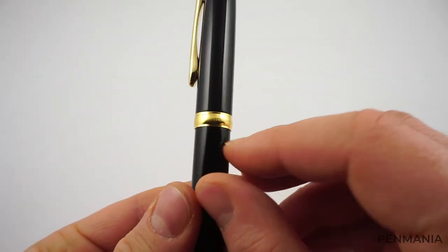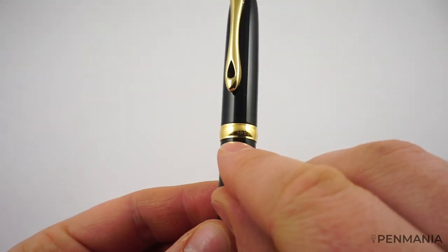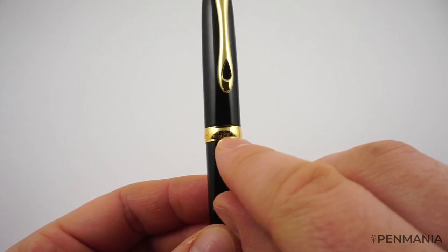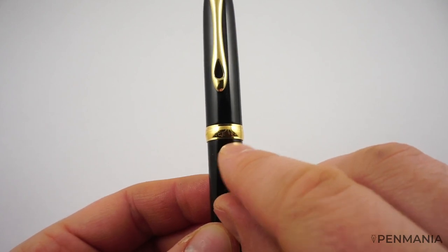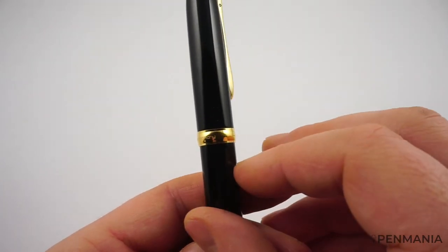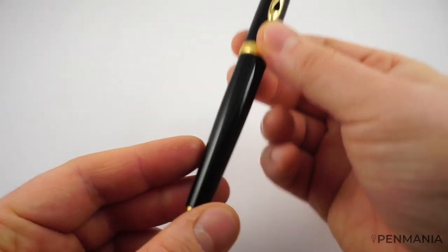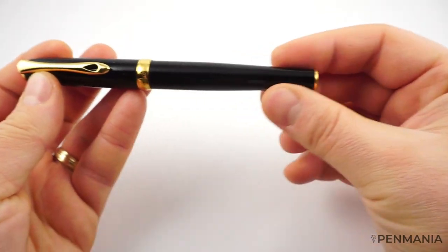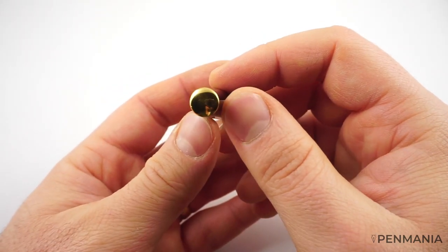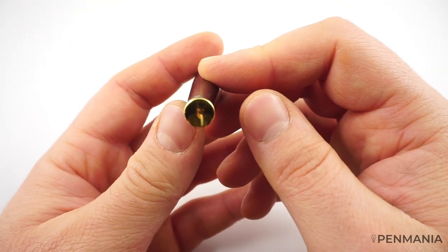We also have a big cap band. On the cap band, hopefully you'll be able to see, we have engraved with a thinner font the name of the manufacturer — Diplomat — and then 'since 1922' underneath it. On the other side, we have 'made in Germany.' And then we have the body, which is tapering down toward the other end, which has a very simple jewel with no decoration — just the plating.